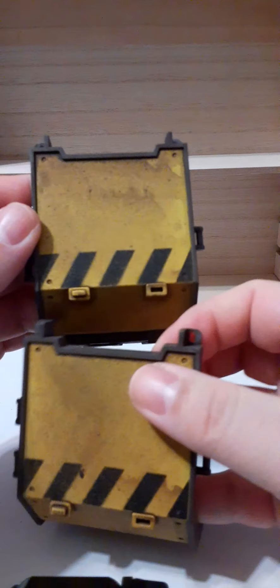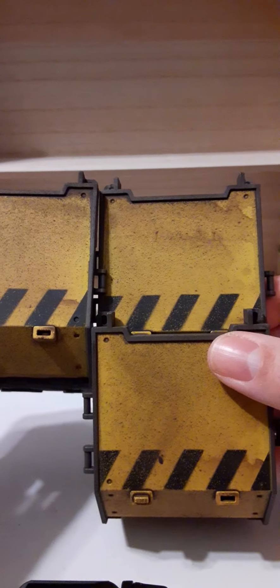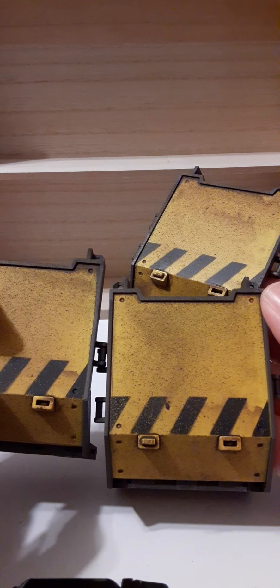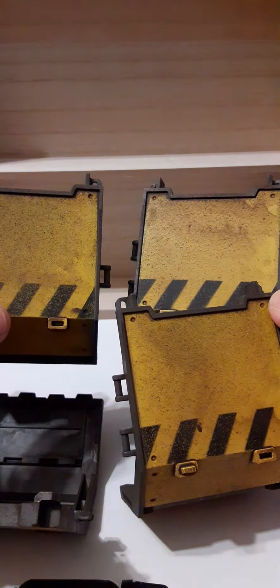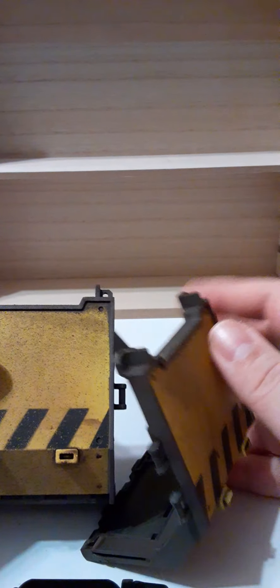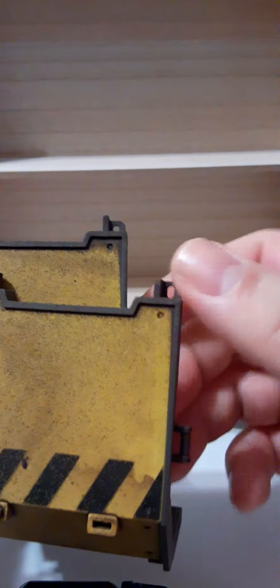One interesting thing is that these are said to be hand-painted, and no two pieces of weathering are alike. Let me see if that's true since I have two sets. Comparing them, this corner here is definitely different across all four pieces — there's heavier weathering in some spots versus others, and each one has a distinct spot. All four of them are indeed different.